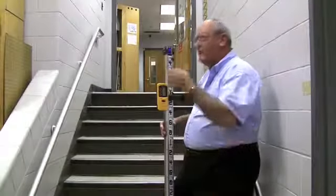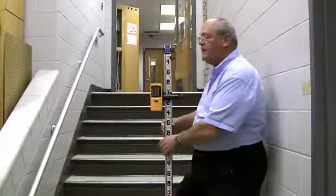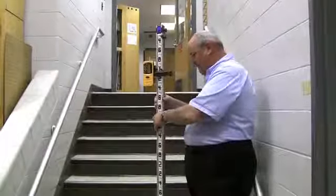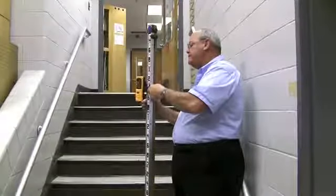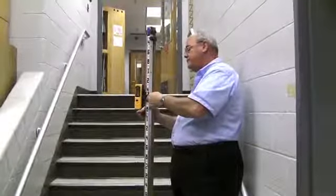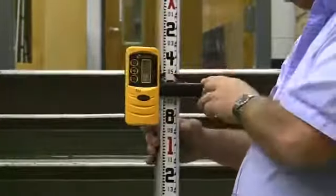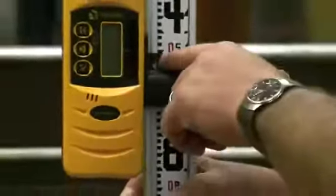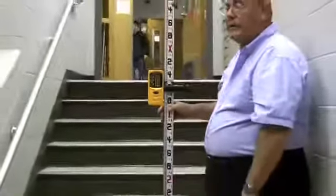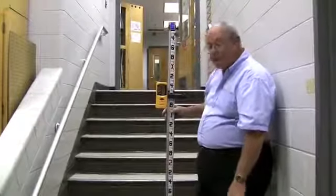Now if I want to get some different rod readings and find out what the elevation of this next step is, I simply put the rod up here. I can loosen this sensor and move it any place I want on the rod. I get a steady tone, then I read it — and this says 0.51 feet. So if this is elevation 100, this is now elevation 100.501.